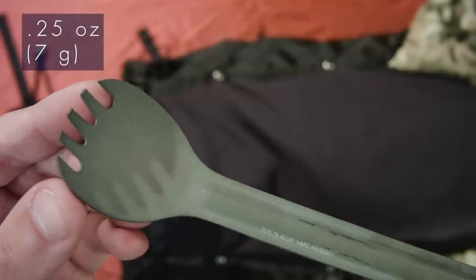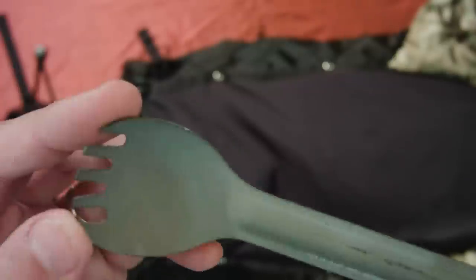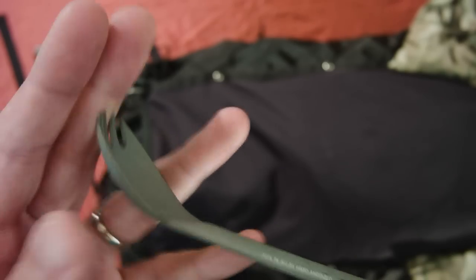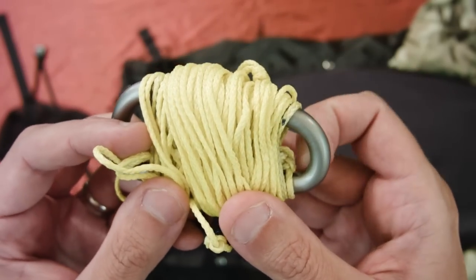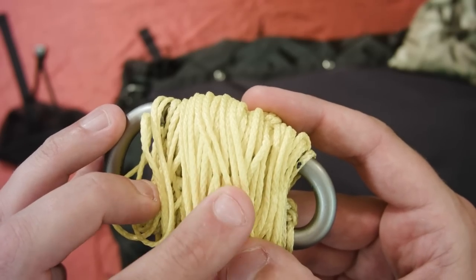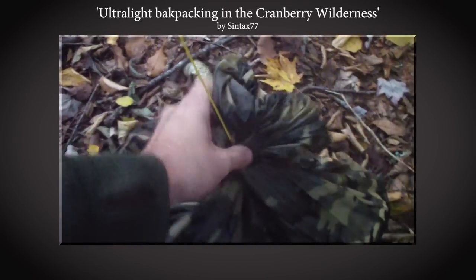My spoon: a Sea to Summit Aircraft Aluminum Spork in the long-handle edition. I like that for dehydrated meal bags — you can really get down in there with the long version. This is all I carry in terms of utensils; it does everything I need and weighs very little. Next, the bear bag line: 25 feet of Zing It around a lightweight carabiner. Zing It is low-bulk compared to paracord and has a slippery coating making it less prone to tangles. I have a mitten hook to attach it to itself and cinch it around the pack cover to hoist food up in the air.